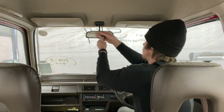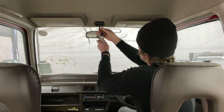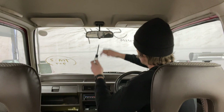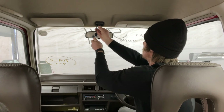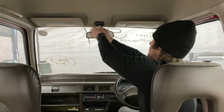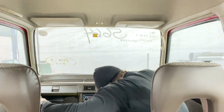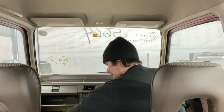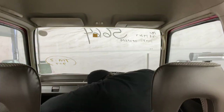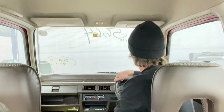So let's take the old mirror out. Hopefully it comes out smoothly for you — you're going to need to take those screws out and I'm going to have to try to find that screw. Okay, so now that we got that out...